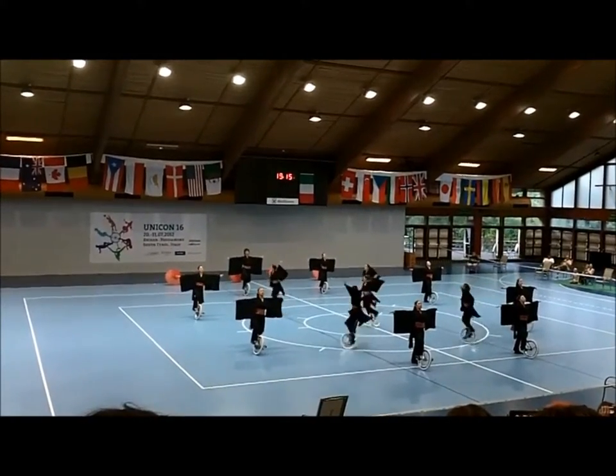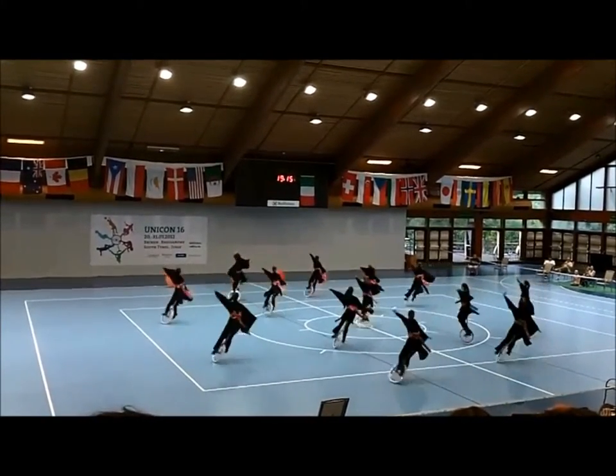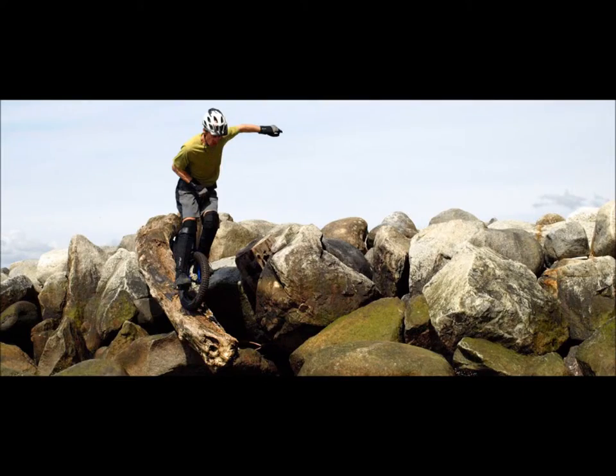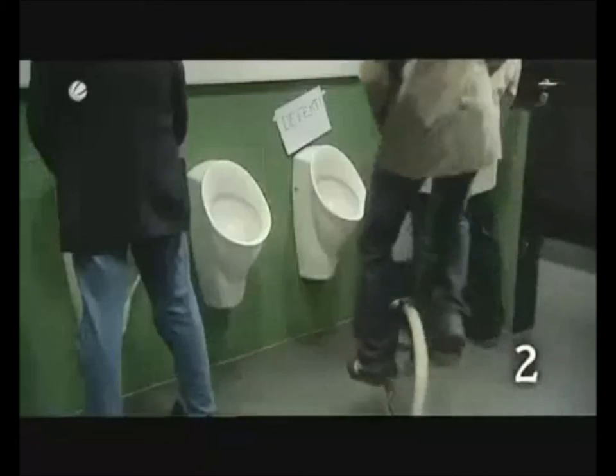Hi, I'm Ben and today we're going to learn how to unicycle. There are many things that can be done on a unicycle including freestyle unicycling, mountain unicycling, unicycle hockey and a whole bunch of others.